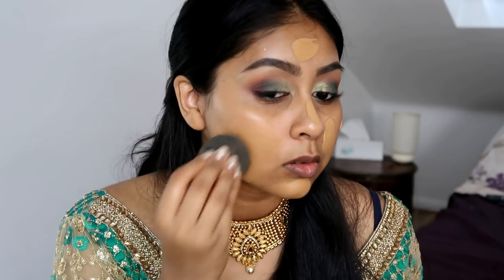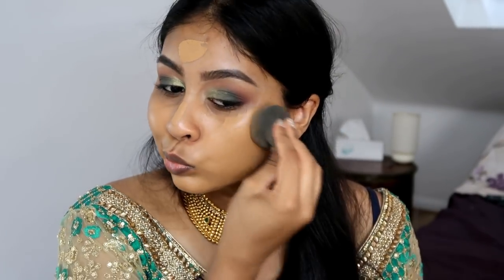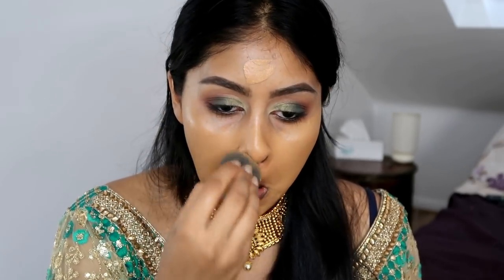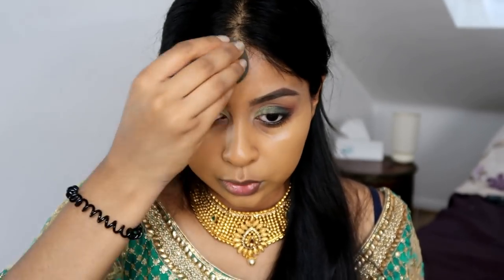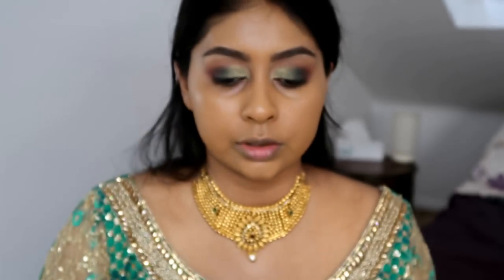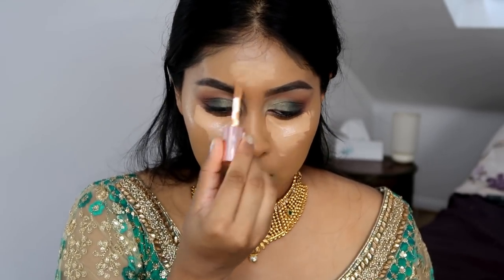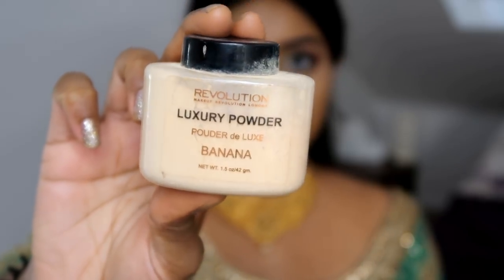I'm blending the foundation out with my beauty blender. This foundation might have oxidized since I haven't used it in a while, but it is a good drugstore option. I cut myself some bangs by the way — I just feel like they suit my face. For concealer I'm using the Conceal and Define Concealer in C10.5 by Makeup Revolution. Then I'm using the Makeup Revolution Banana Powder to set my under eyes.